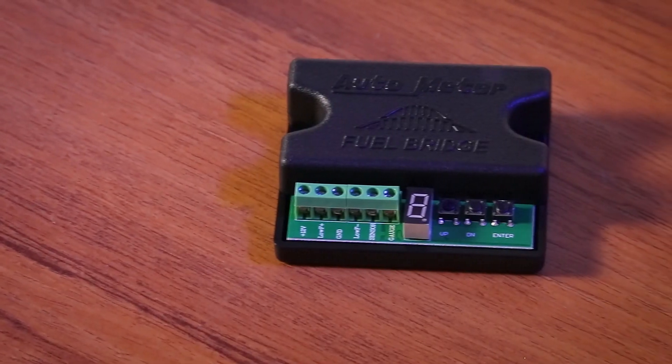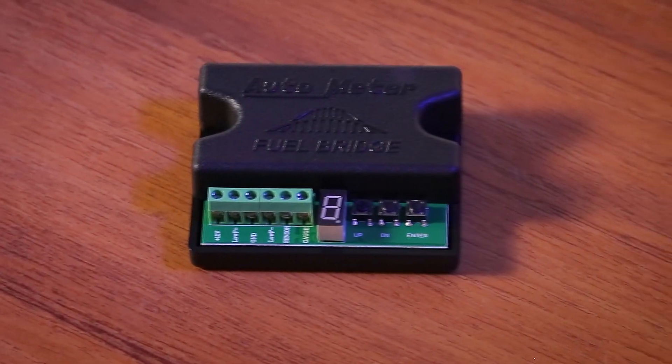With its compact size, LED display, and easy three push-button operation, the Fuel Bridge will be a breeze to install in just about any application.